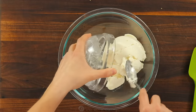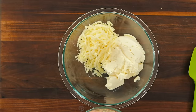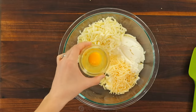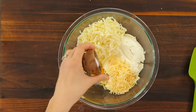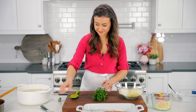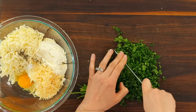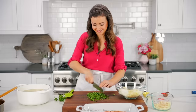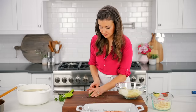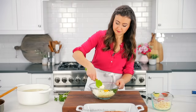In a large mixing bowl, add 15 ounces of ricotta cheese. You'll need a total of three cups of shredded mozzarella cheese — add two cups to the mixing bowl and set the rest aside. Also add one third cup of shredded parmesan cheese, one large egg, half a teaspoon of salt, a quarter teaspoon of pepper, and one fourth cup of finely chopped fresh parsley. The parsley adds freshness and flavor to the filling, and I like to chop a little extra to use as garnish for the finished casserole.